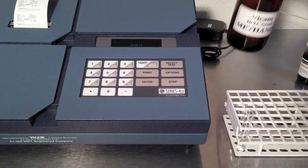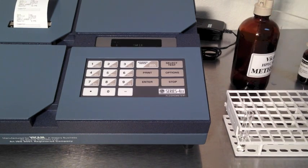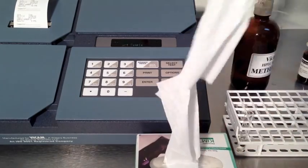Clean the cuvette with a wipe before inserting. Insert the sample and close the lid. In 60 seconds the display will show the results. Verify the result is zero. If not, use a new supply of methanol.